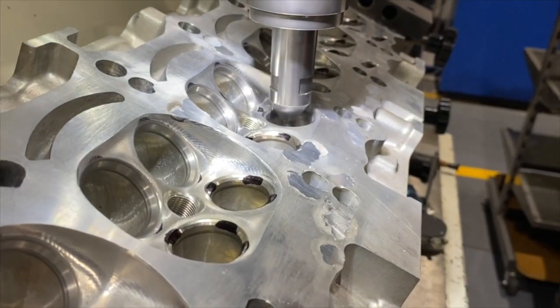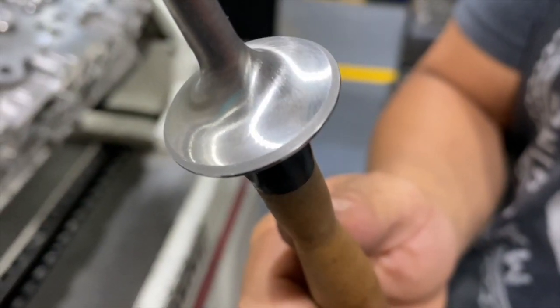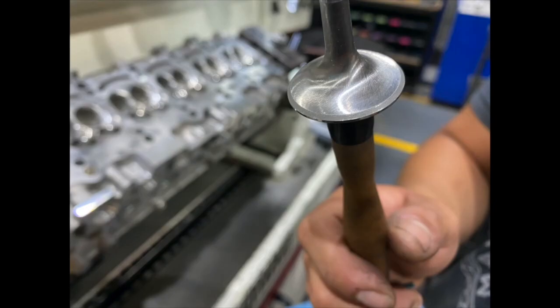Once the first valve seat is cut, he will lap it in to ensure that the cutter is properly made and check stem height to ensure that it's within spec. He repeats the process on the intake side.